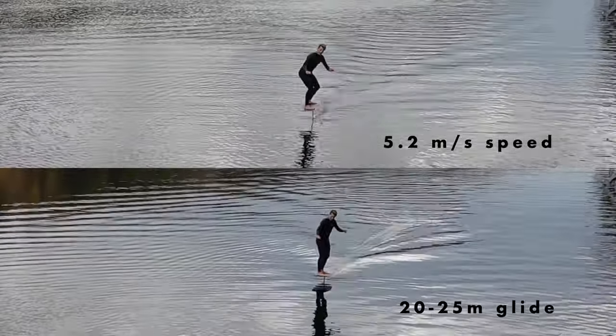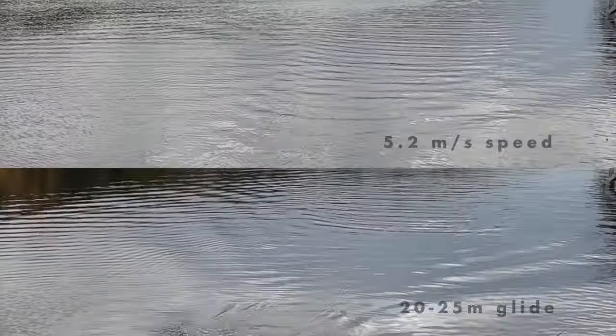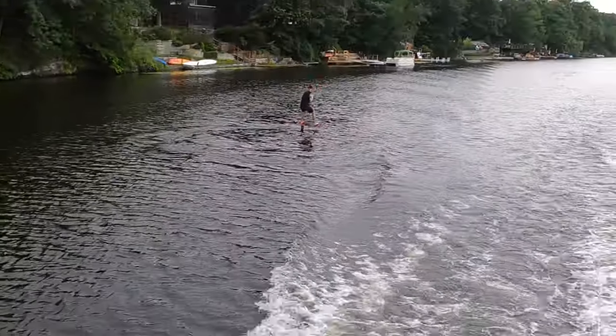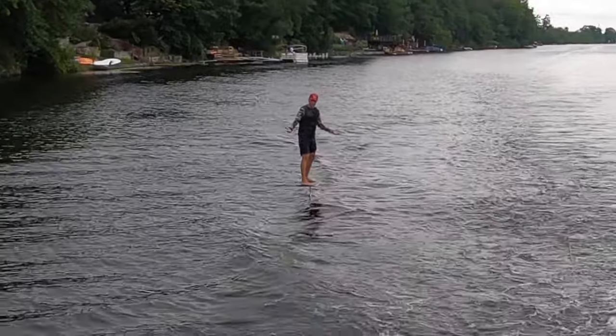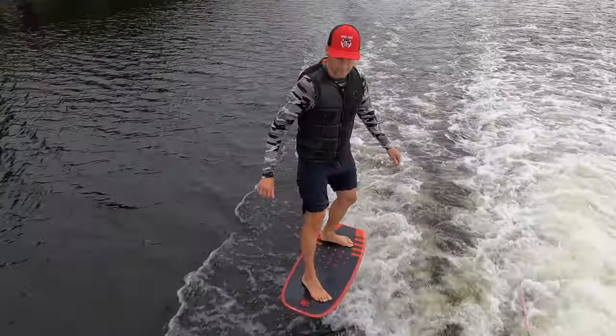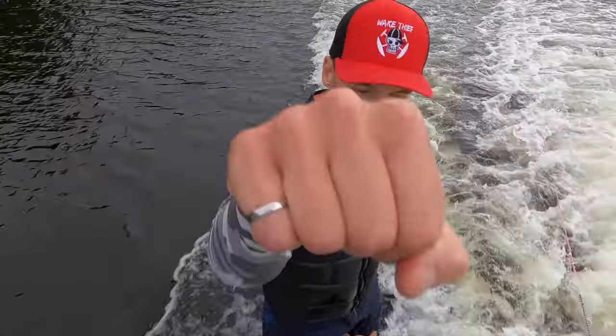This foil was fast and glided well. The wake transfers were tight and the foil felt rigid. The F42 was forgiving, intuitive and easy to master. This was the first test I've ever completed in a single run without falling off.